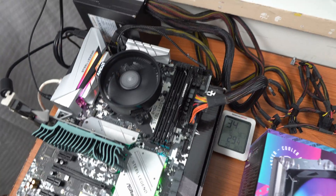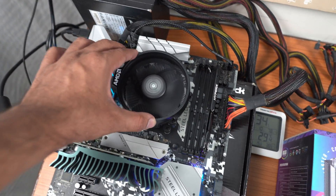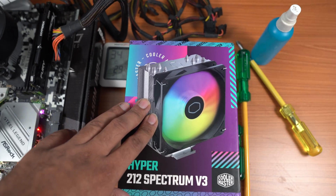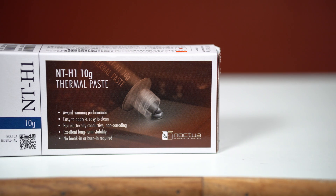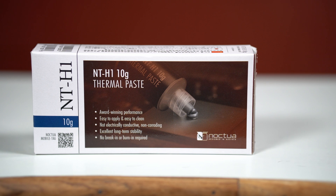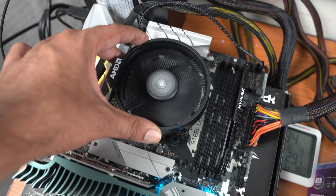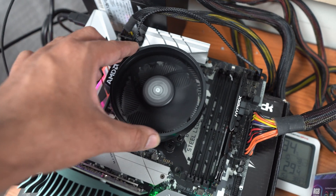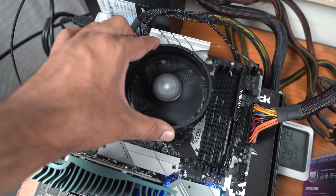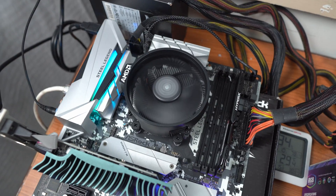I won't be using the stock paste that comes pre-applied with the AMD cooler, and I will also not be using the paste that comes in the Cooler Master box. Instead, I will be using the Noctua NT-H1. As of now this AMD cooler is already using the Noctua NT-H1 from a previous video, so it's already installed and I'm going to take the CPU load temperature reading right now.